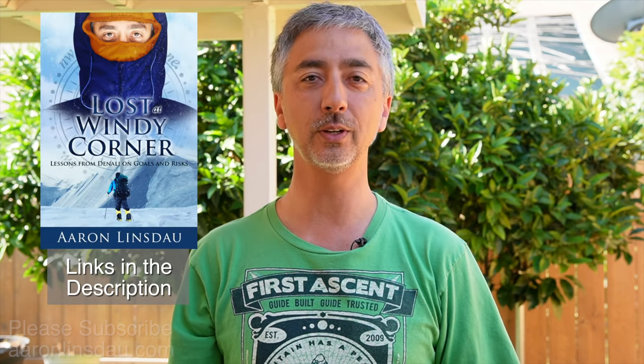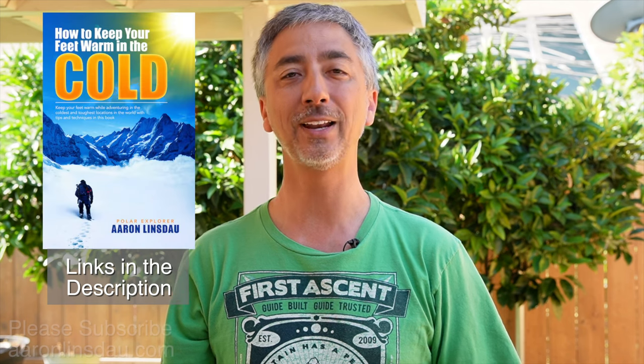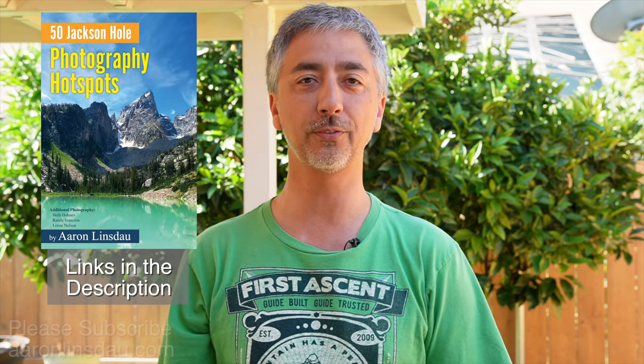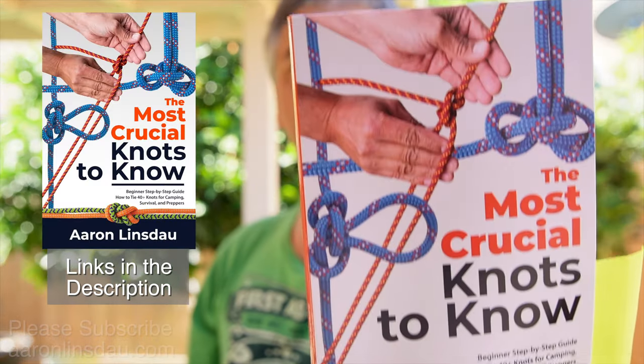My name is Aaron Linsdow. I'm a polar explorer and professional adventurer. Please check out links in the description to my books: Antarctic Tears, Lost at Windy Corner, Adventure Expedition One, How to Keep Your Feet Warm in the Cold, the Jackson Hole Hiking Guide, 50 Jackson Hole Photography Hotspots, The Most Crucial Knots to Know, and my 2024 total eclipse guides, as well as my show Antarctic Tears. Please like, comment, and subscribe to the channel to get more info like this.